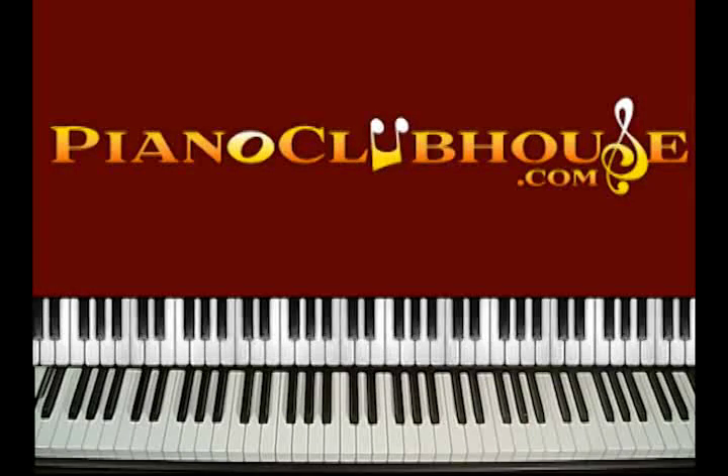Hello, I'm Rick Barclay and I'm with Piano Clubhouse. Today we're going to learn the song 'Can't Fight This Feeling' by REO Speedwagon. It was a mega hit during their peak of superstar status back in the mid-80s, and this was written by Kevin Cronin. So let's just get started.